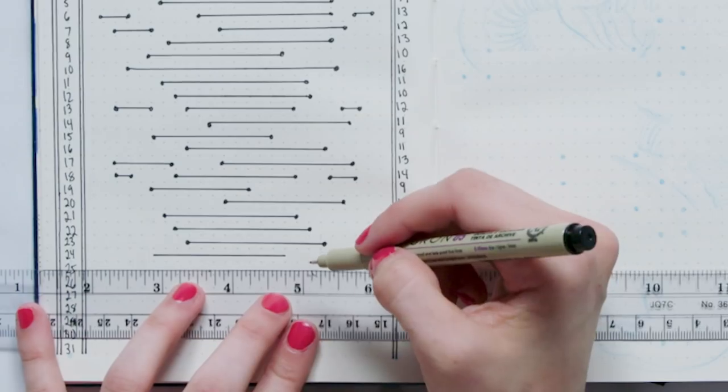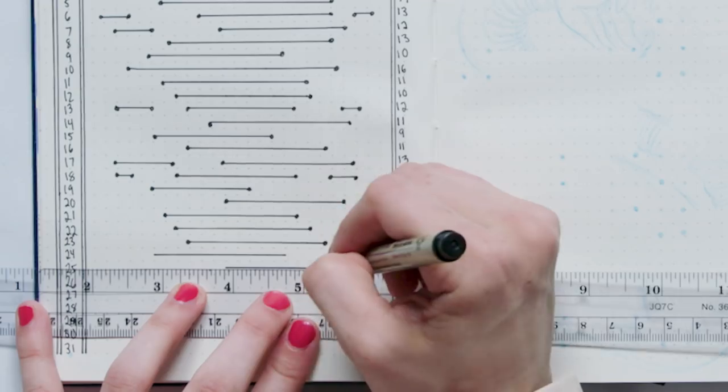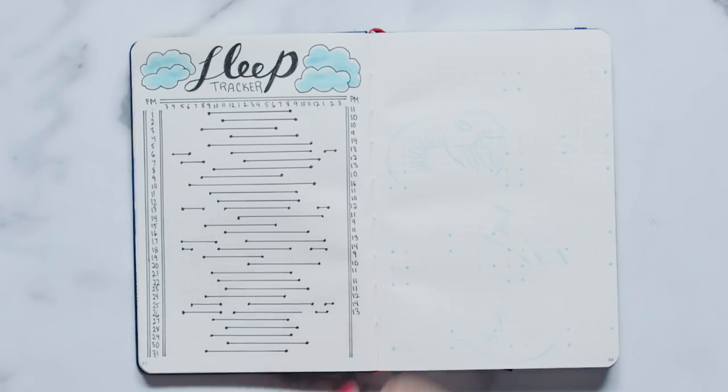When you want to use this page, you're going to record your sleep by starting a line at where you fell asleep and ending the line where you woke up. Now, when Netflix asks you whether or not you're still watching, you'll close out instead of saying continue watching, because you'll know when you've gone one too many days sleep deprived.